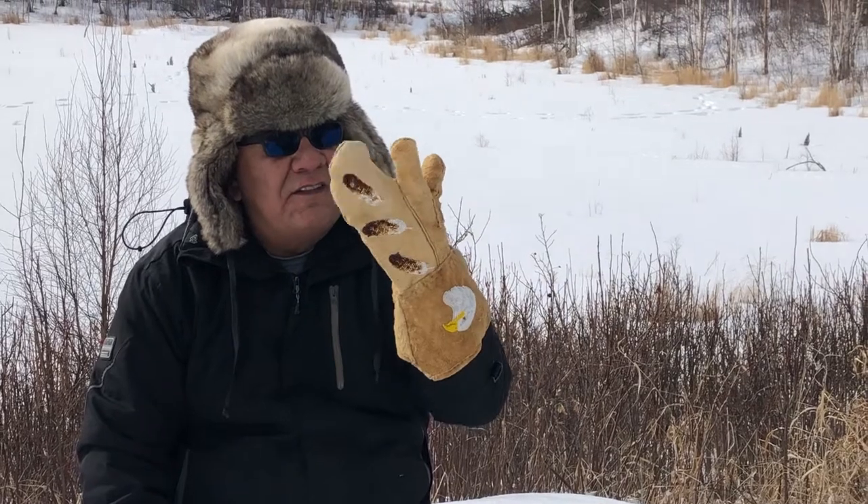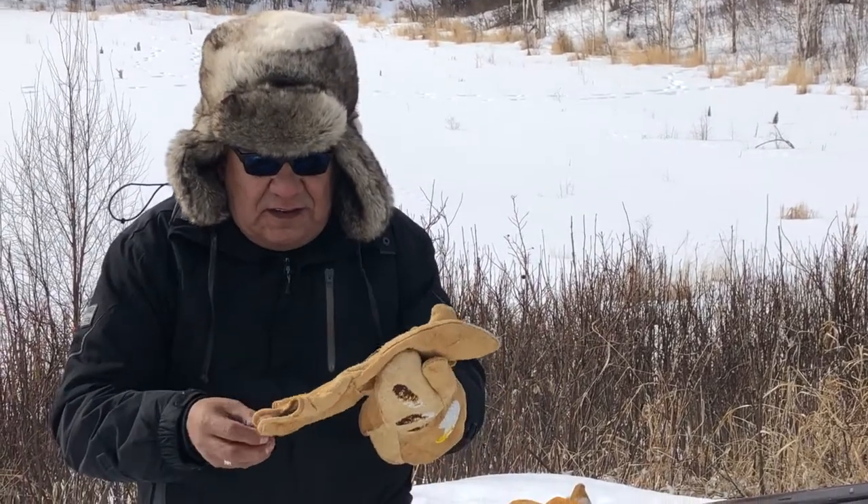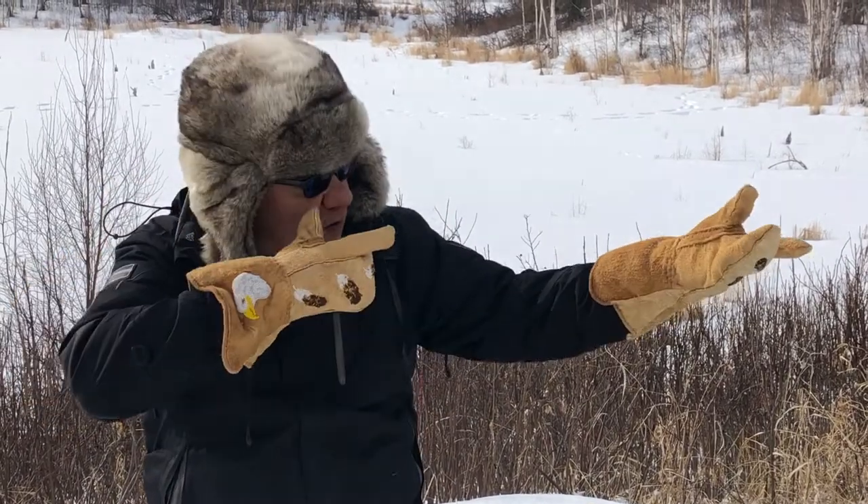They don't have fingers here — that's for when you're hunting. When you go to trigger something, or when you're ice fishing, you trigger the mechanism and then you don't have to take them off and freeze your hands. So it goes like this — you hold them, or you hold it, yes.